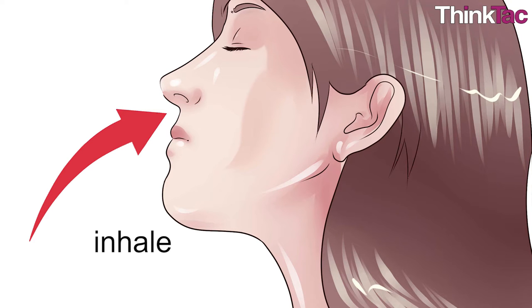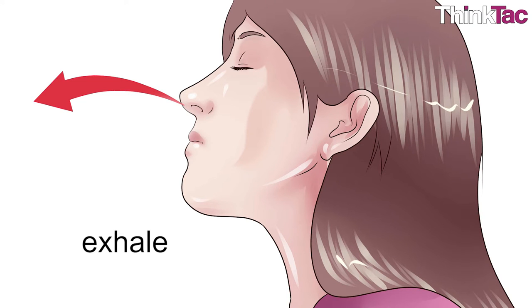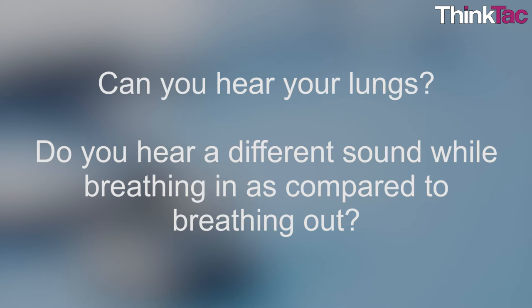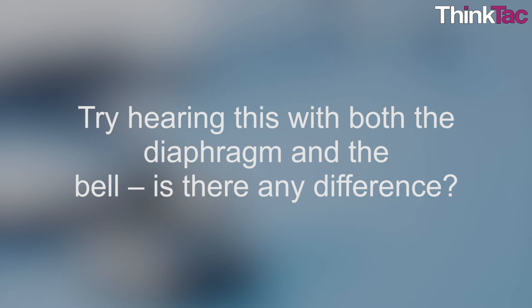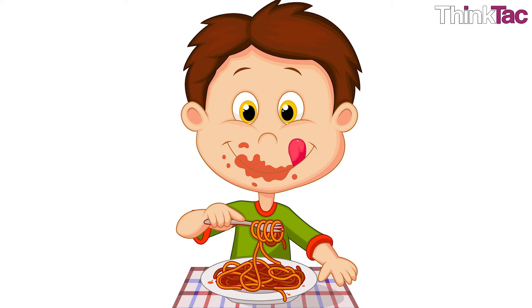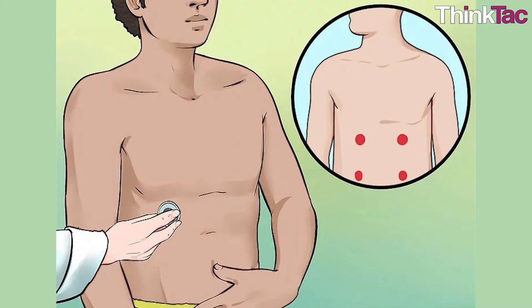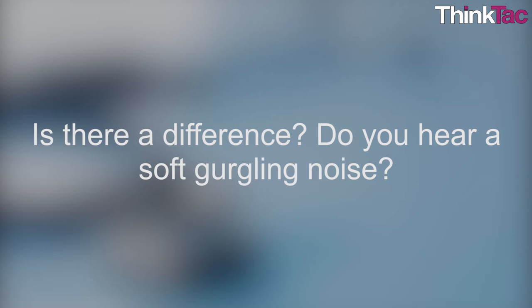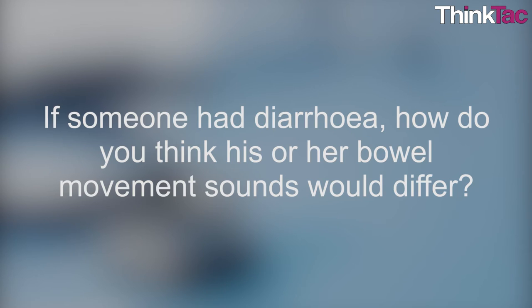While inhaling and exhaling, place the stethoscope on your chest near your lungs and listen. Take a deep breath, hold it for three seconds and then slowly release. What do you hear? Can you hear your lungs? Do you hear a different sound while breathing in as compared to breathing out? Try hearing this with both the diaphragm and the bell — is there any difference? What about before and after you eat? Use your stethoscope to listen to your stomach and intestines for bowel movements. Listen before breakfast and then after any meal. Is there a difference? Do you hear a soft gurgling noise? What do you think this is and is it normal? If someone had diarrhea, how do you think their bowel movement sounds would differ?